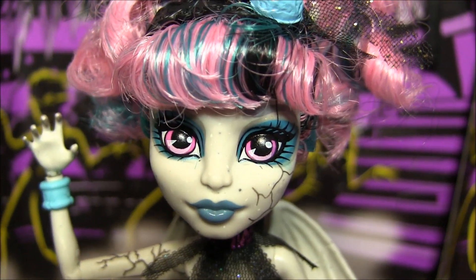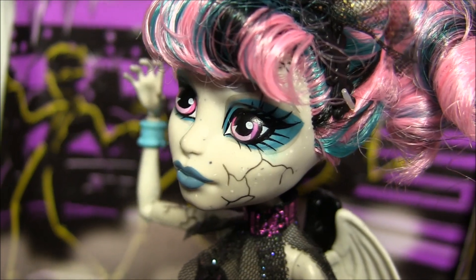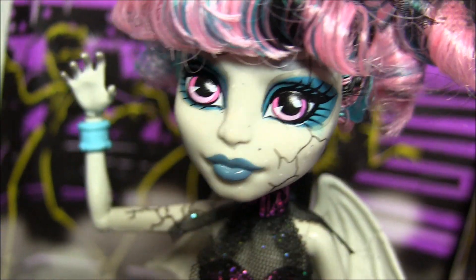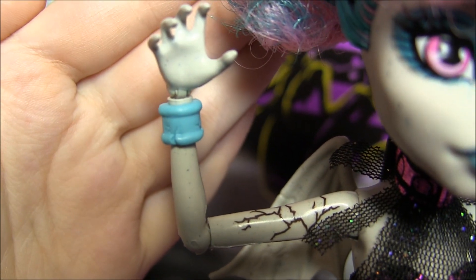Onto her makeup, she's got blue eyeshadow with some grey to give it that zombified effect, with blue lips to match. And she's got a cracked piece in her face that's supposed to act as broken veins. And she's got those cracks in her arms as well. And check out her cracked blue bangle.